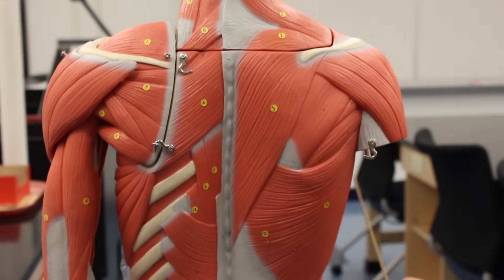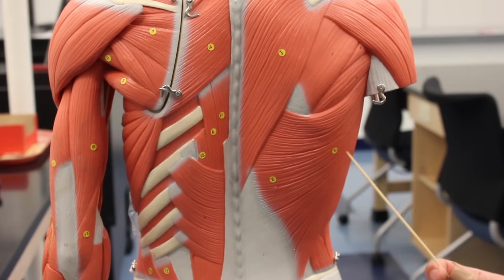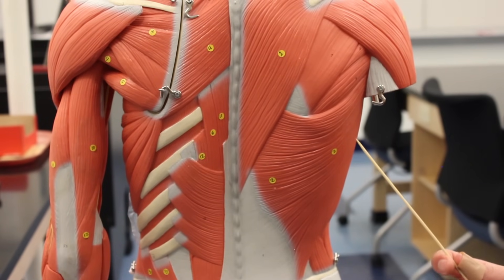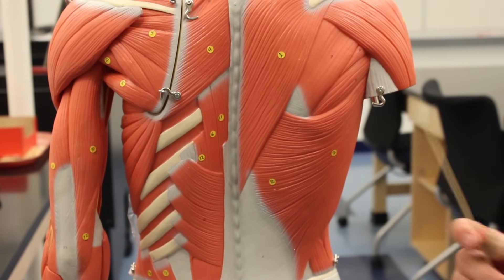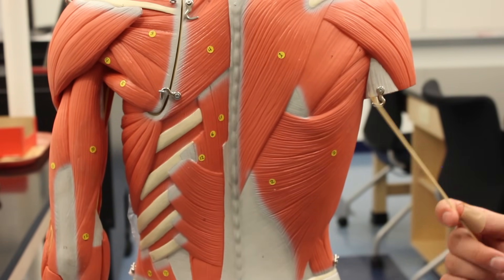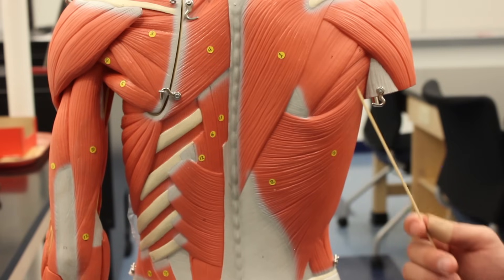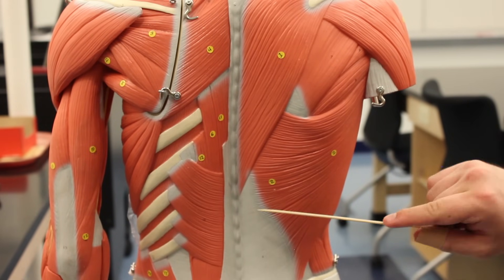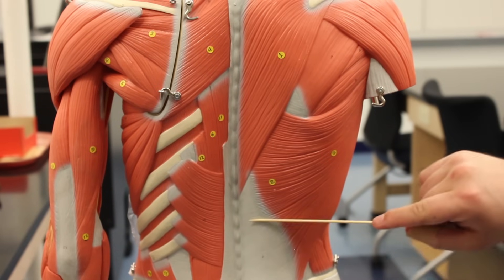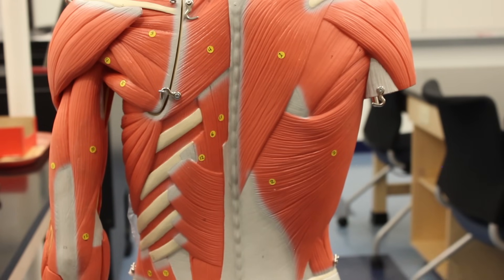This big muscle down here is the latissimus dorsi. It performs the same functions as the teres major: extension of the shoulder, adduction of the shoulder, and medial rotation — so these two are synergists for all those actions. We can also see the thoracolumbar fascia connective tissue aponeurosis, which is one of the origins for the latissimus dorsi.